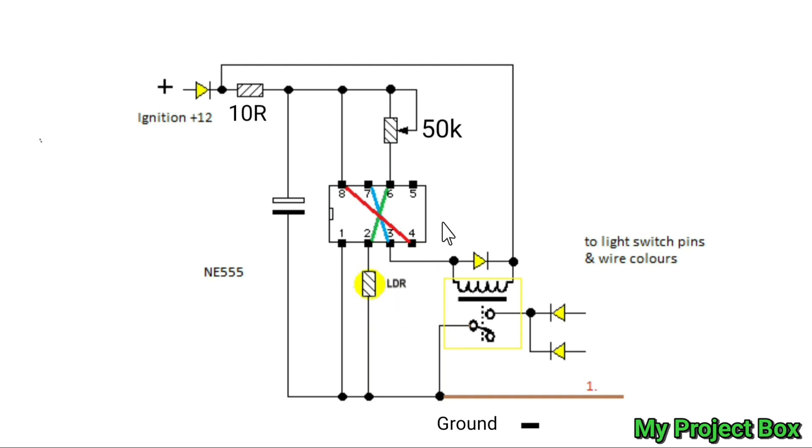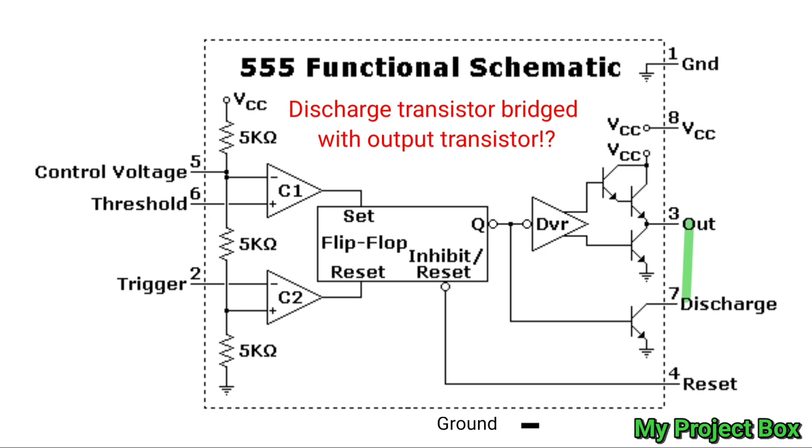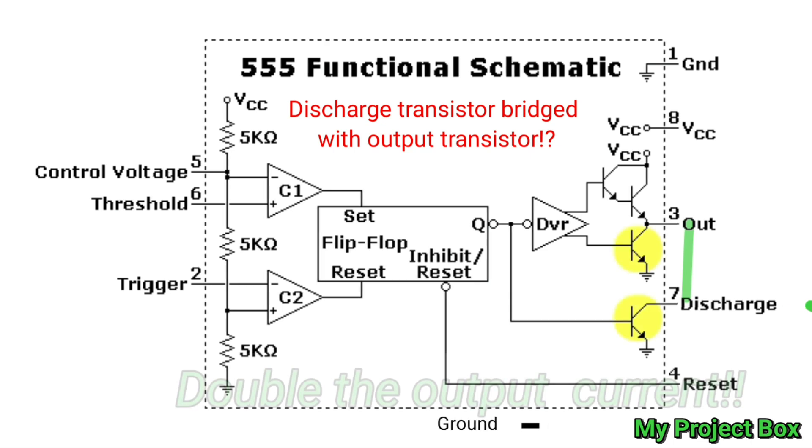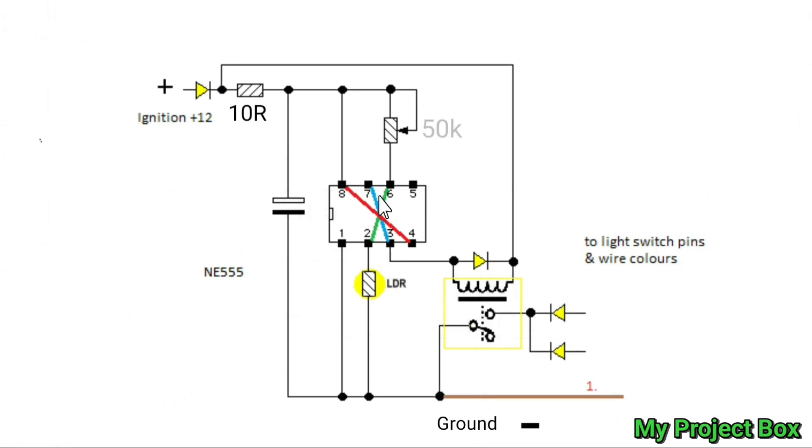The more light that falls on the LDR, the more its resistance decreases, and on the input it will pull close to ground, which means the output state will change and drive the relay. A potentiometer adjusts the sensitivity of the circuit. I wanted that hysteresis so I don't want the lights coming on and off periodically — once it triggers it needs to be quite a bit brighter again for the lights to turn off, stopping it from constantly switching on and off. Also, I've connected output pin 3 of the 555 to the discharge pin 7, which doubles up the output transistors so the relay coil won't be so taxing on the 555.